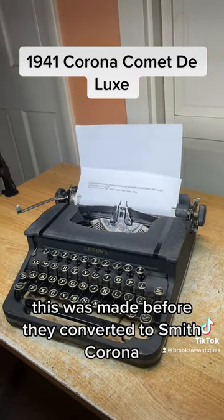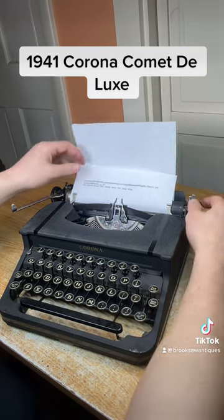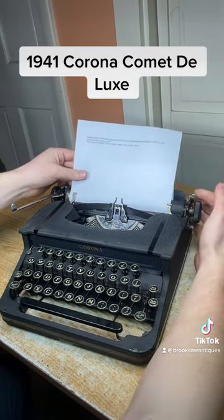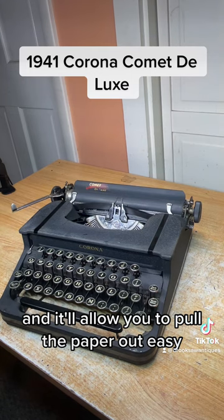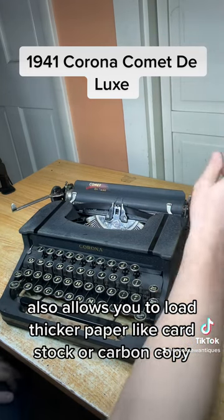This was made before they converted to Smith Corona, so it's very classic. To pull the paper out, you flip this switch on the right side forward and it'll allow you to pull the paper out easily. It also allows you to load thicker paper like card stock or carbon copy.